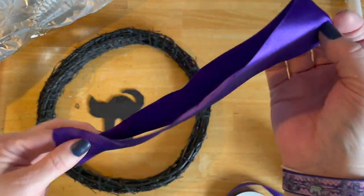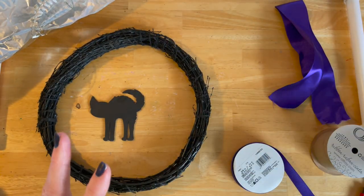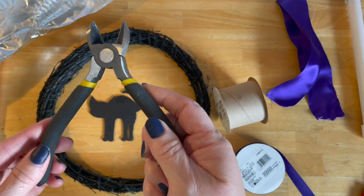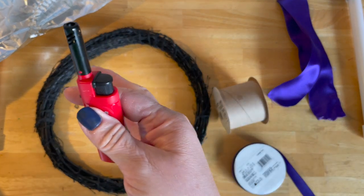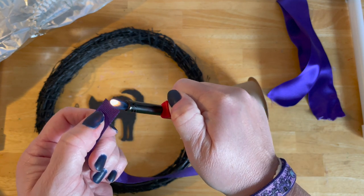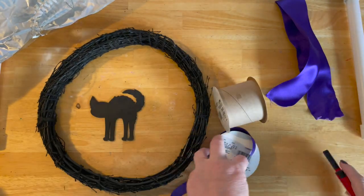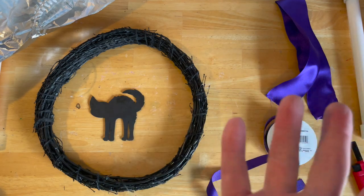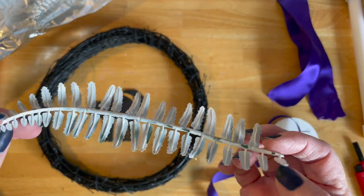I left this much ribbon at the end of my bow to make a hanger for my front door. I did use some floral wire, but you could use chenille sticks. I also used wire cutters. I have my lighter in case I want to melt the end of my ribbon — it keeps it from fraying. And then I just took some Dollar Tree green ferns, and I spray painted them white. They were green.